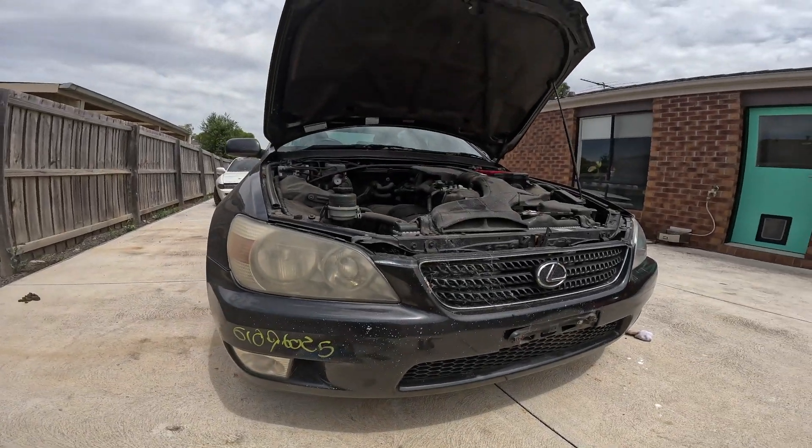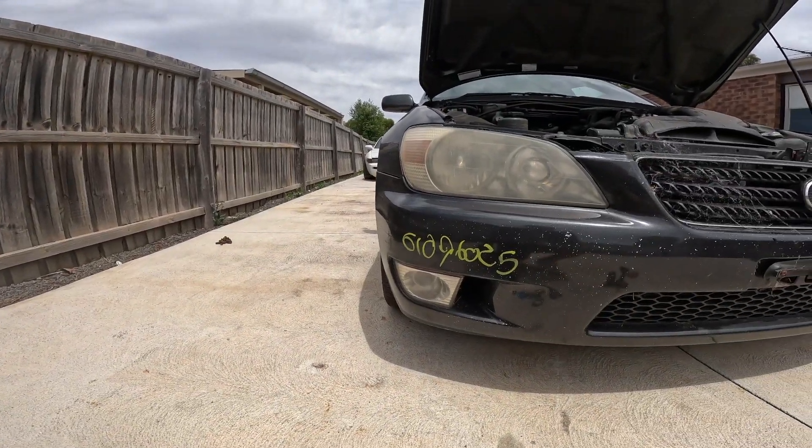Super easy to do. Obviously the more effort you put into it, the better result you're going to get. For this car it's going to be a quick easy one — get it clean like the other side. That'll be enough to make the car look presentable to sell. Might end up doing the spotlights as well — we'll see once this headlight is done if they look like they need it.